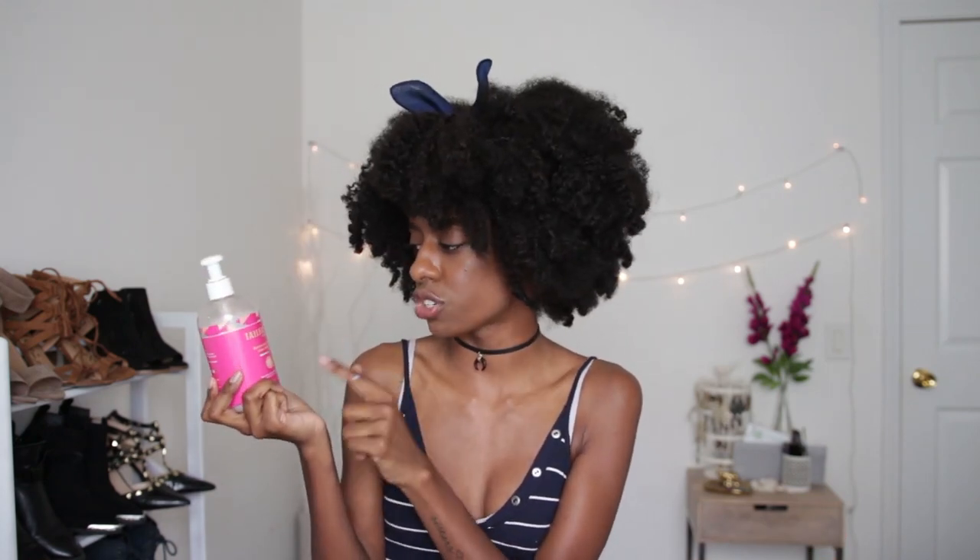So the first thing in any hair care routine is a shampoo. I have been using the Taylor Beauty Moisturizing Coconut Cream Shampoo and I have been absolutely loving this. I did a whole review on their product line, so I'll leave the link to that right here. I love this because it's sulfate free, but it also makes my scalp feel clean. I feel like a lot of sulfate free shampoos do not do that.